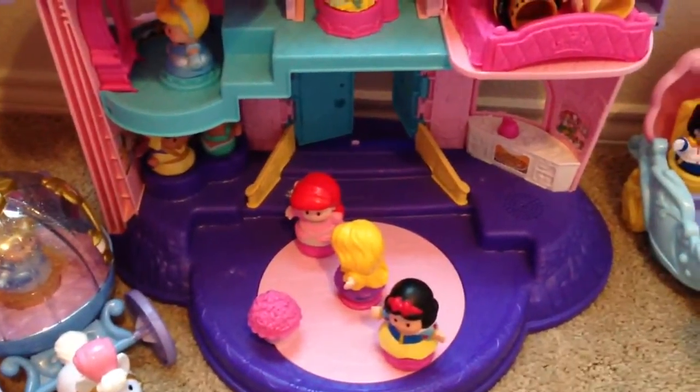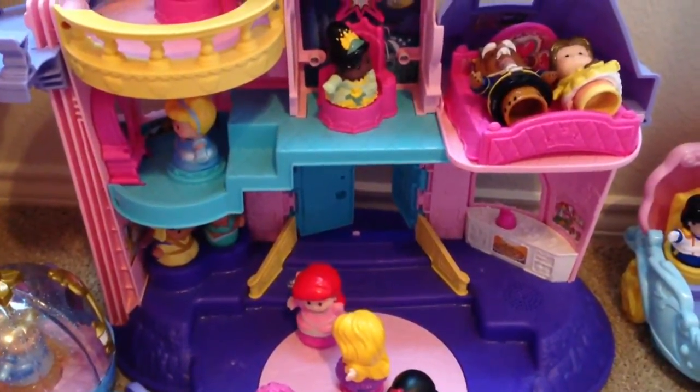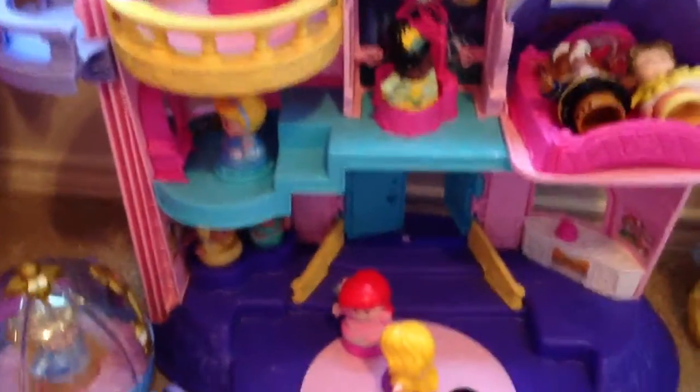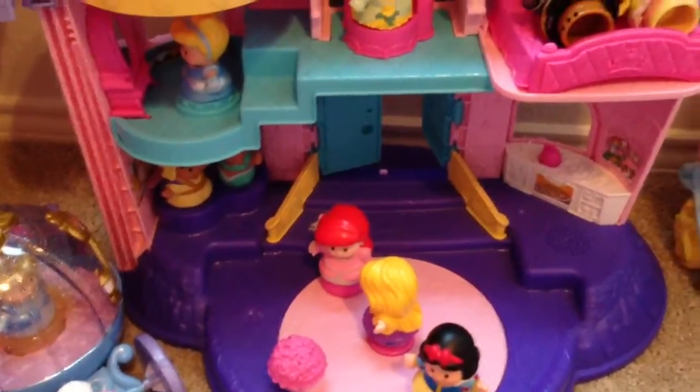Hey, how's everybody doing today? Coming at you with another product review. This is the Disney Princesses Castle Playset. We picked this up for my daughter for Christmas, this past Christmas. Definitely an interesting little set. I believe this was from Little People.